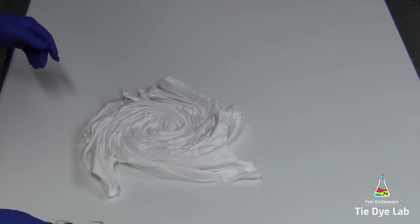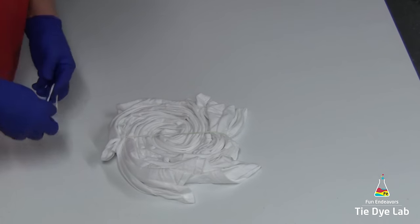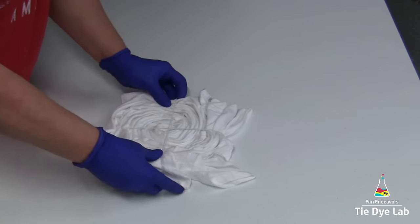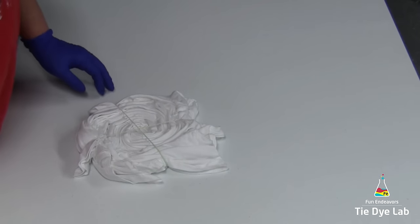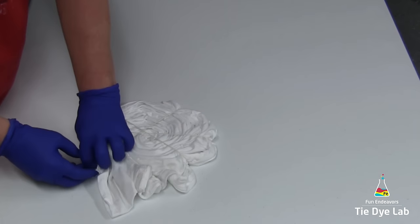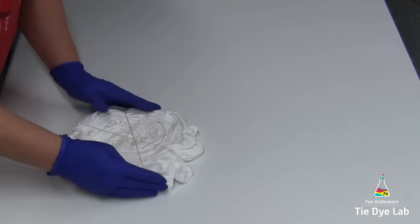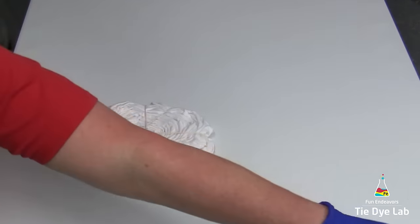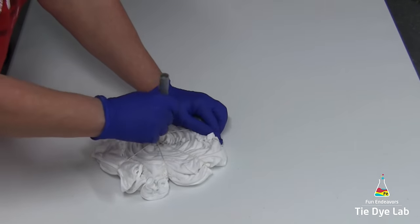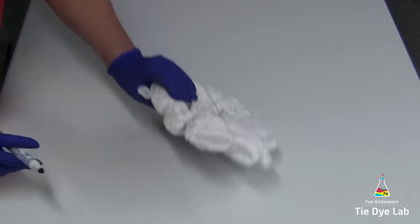After I have my shirt spiraled, I'm just going to hold it in place with some rubber bands. Before I put my shirt aside, I'm going to take a washable marker and draw a line down the middle of it, making sure I take that line down through the middle of my spiral.